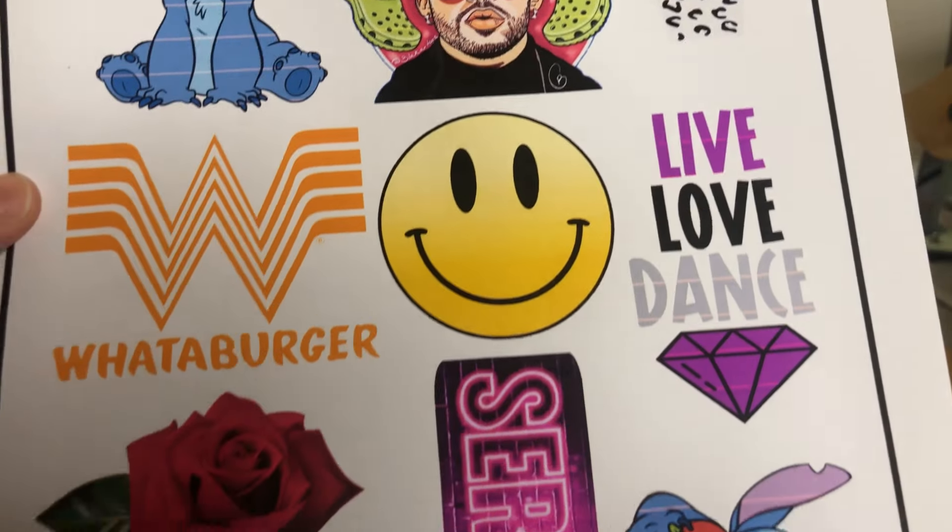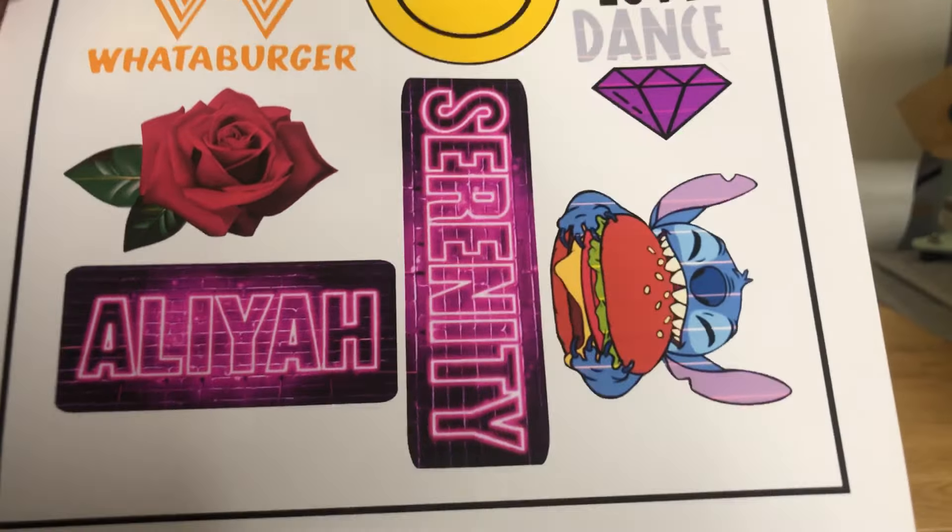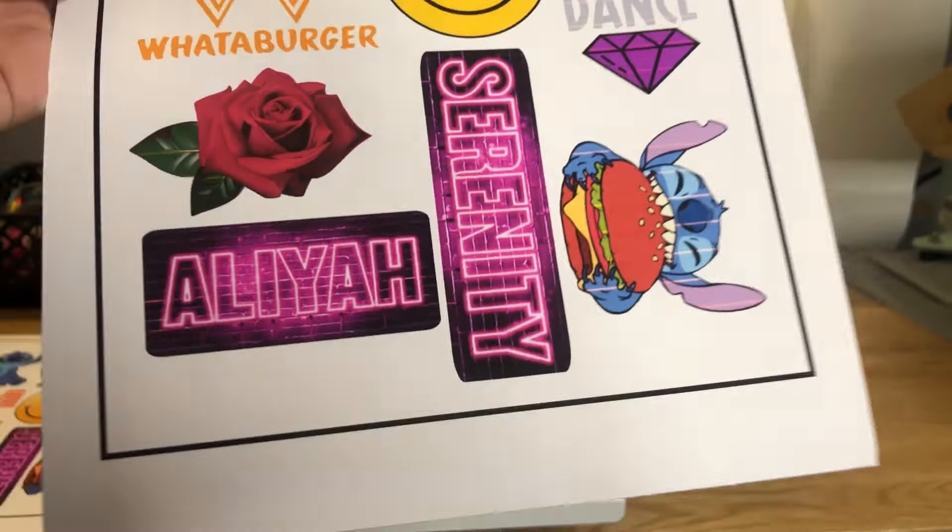Here is what your images look like when they're not printed on the best quality — you can tell it's not great. Here they are side by side, and you can obviously tell which one is the better print. That's exactly how I do it — that's how I get my printing to go from this to this.